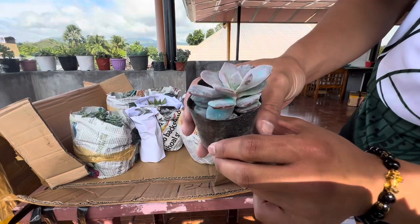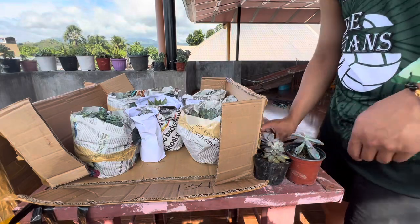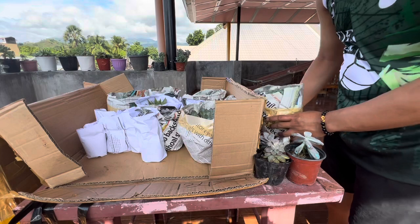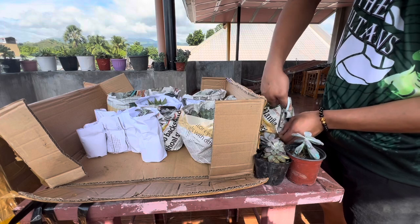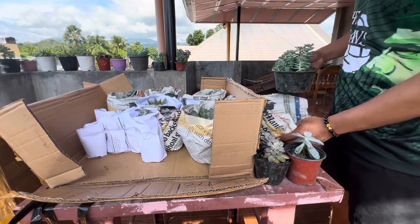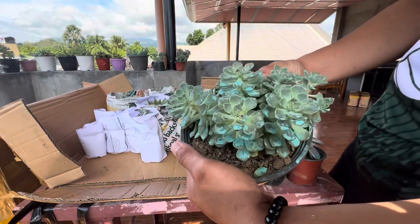Next is our Small Fries. We also have our lush, lush pink succulent. Let's unwrap it first. Tadaa! Sango gan guys — I really love lush succulents.